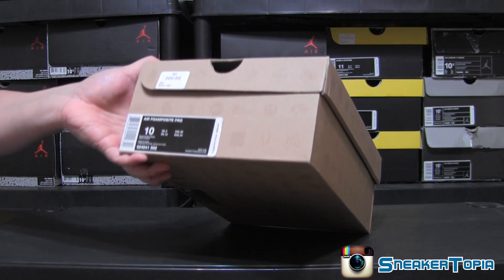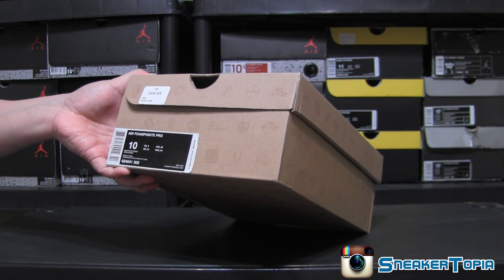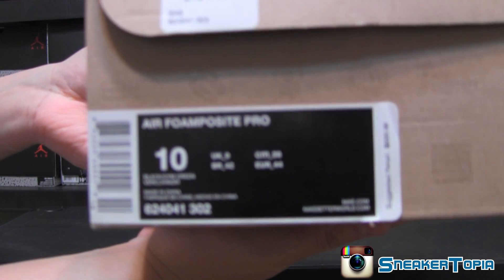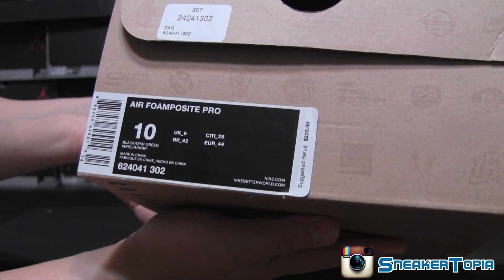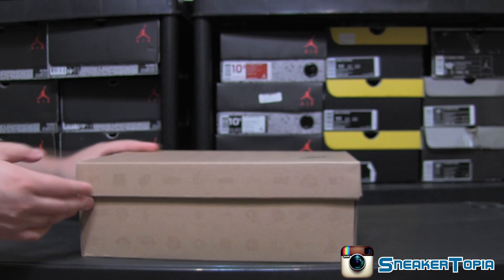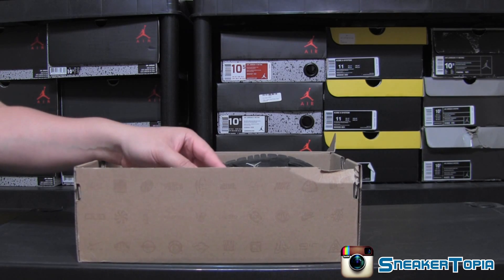Here is the box — which is the wrong box, actually. It is a Foamposite box, it's supposed to be a Foamposite, but it's not supposed to be that size and the color's wrong. Let's see what happened, because it's supposed to be in the correct box.